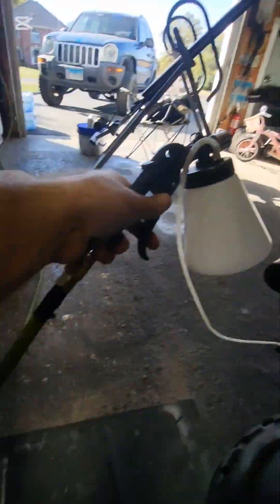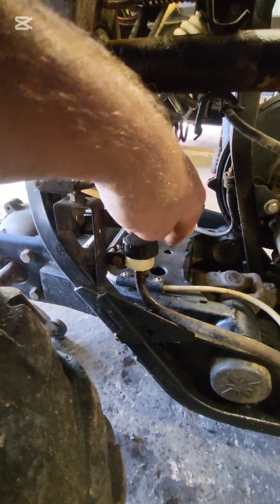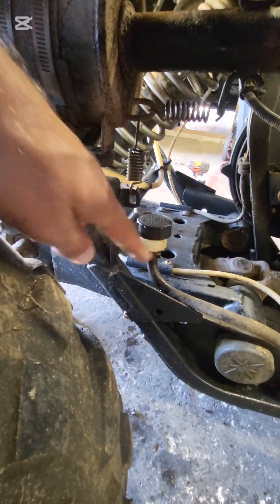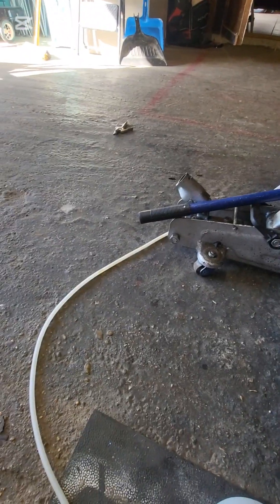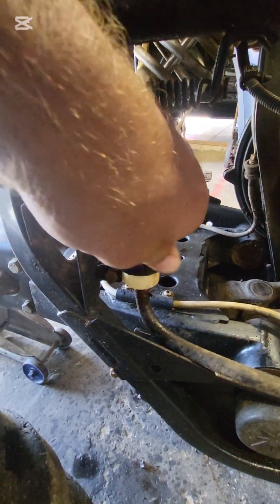I squeeze that way and the air pressure sucks the brake fluid through. As I'm doing that, keep the reservoir topped off — you'll see the level start going down. As soon as it goes down about halfway, stop and top it back off. Had to do it two or three times. Once I started seeing brake fluid in the line right there, I knew it had filled the caliper on the other side. Top it off, cap it off, and take the pump off.